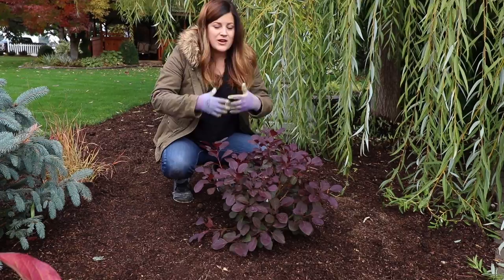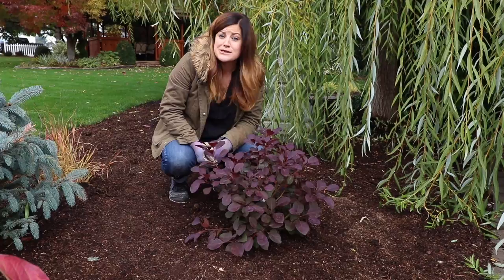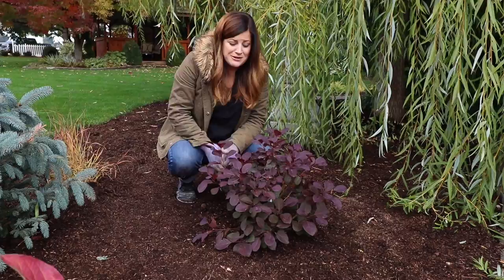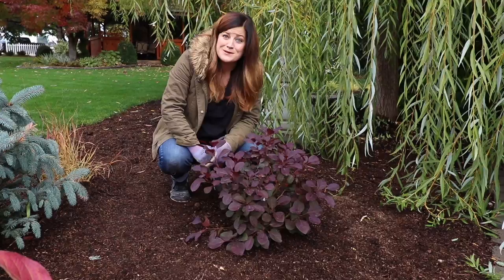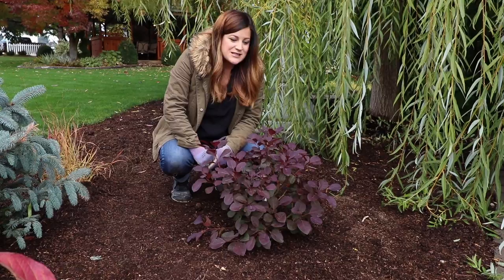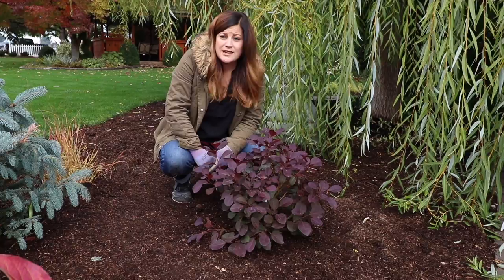I hope you guys enjoyed this video seeing this plant go in and getting a little mini tour of this spot, because it has changed a lot and I'm really happy with how it's looking. I know it's a process — we had that hawthorn tree removed at the beginning of last year, and it just sat here kind of empty all of last year waiting. We do a little bit when we can and eventually it starts to come together, which is really exciting. I hope you guys have a really great day and we'll see you in the next video. Bye!